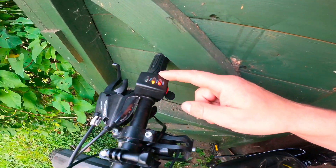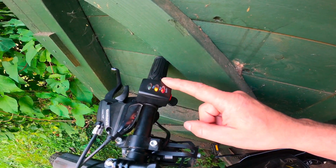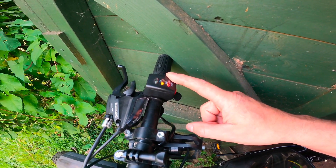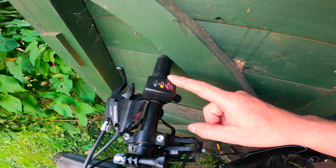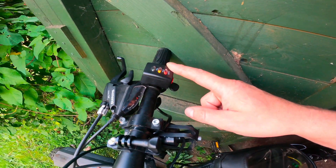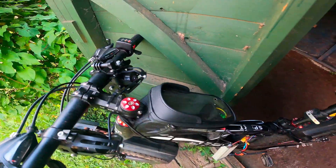I have another thumb throttle so I just replaced it, because I was thinking maybe the thumb throttle is faulty. But no — everything is good, same as the old one, so it makes no difference.